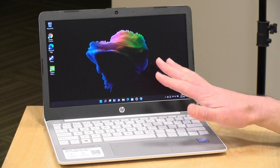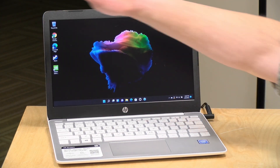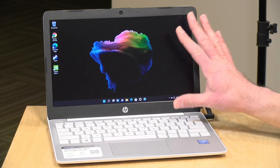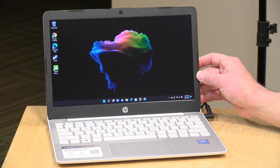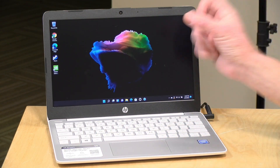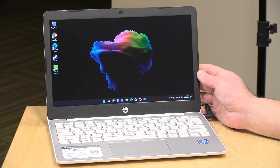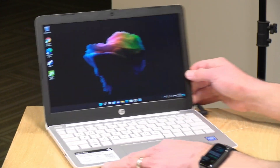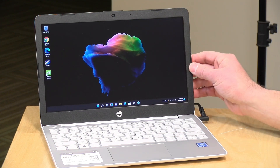The price point on this is about $249 depending on where you are shopping and when. This has an 11-inch display running at 1366 by 768 — essentially 720p, not 1080p, which you might find on a more expensive laptop. But when you are packed into an 11-inch display like this, the pixels are dense, so it doesn't look that bad. It is though a TN display, which means that when you go off-center, you'll lose a lot of the visual quality, so you really have to be dead center in its sweet spot.